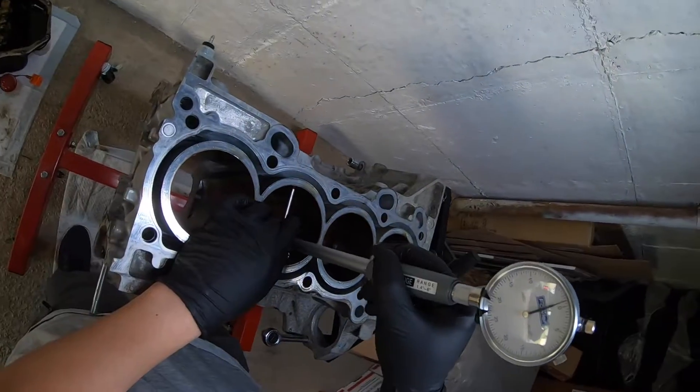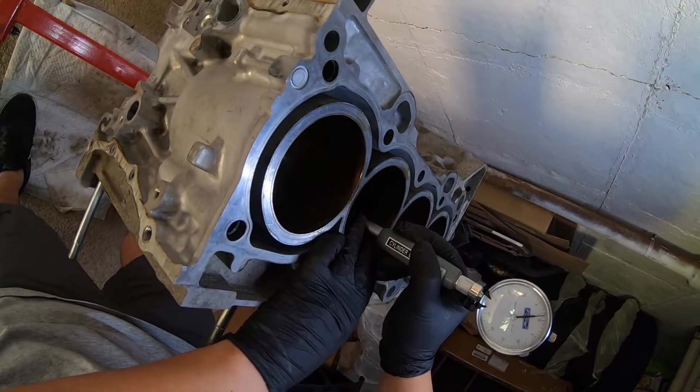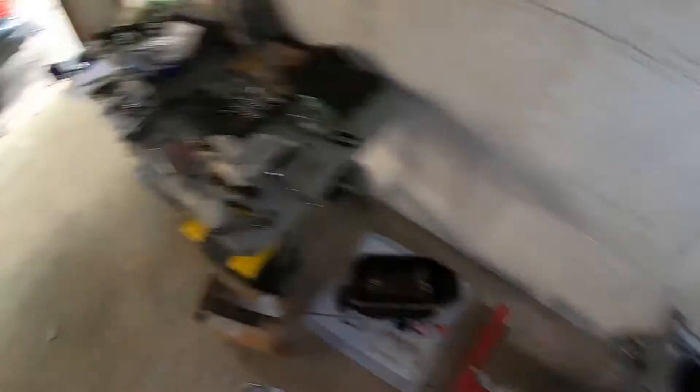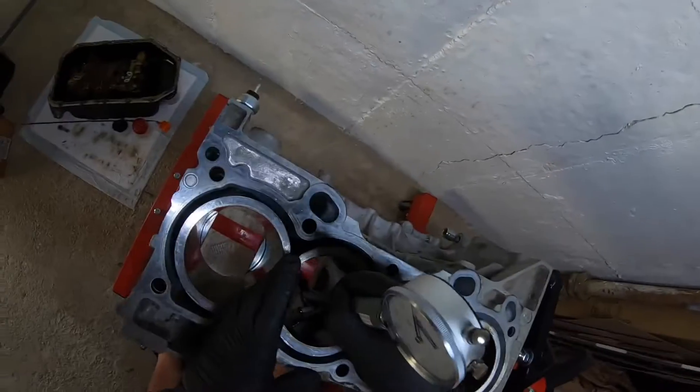We just finished measuring cylinder number one. We're going to repeat the same process for cylinders two, three, and four — we're going to time-lapse this so we don't bore you. This is my first motor build, cross my fingers I hope everything goes okay. If you like what you see, don't forget to hit the subscribe button and click the notification to stay updated on when the next video is released.